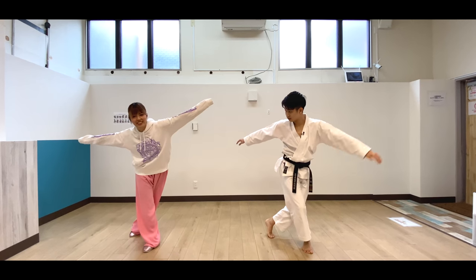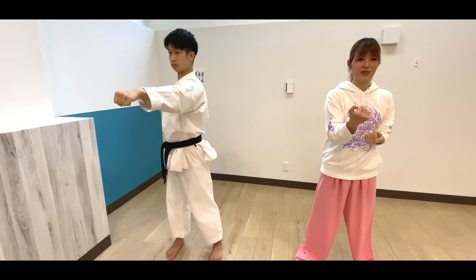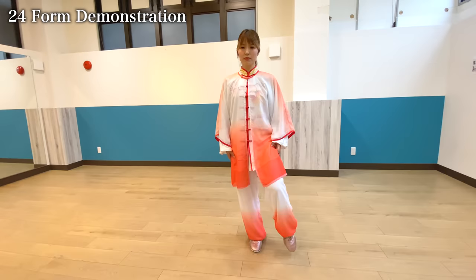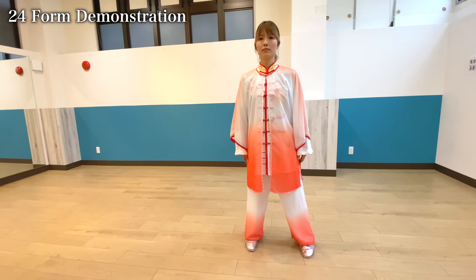Make sure you check out part one where we have covered the basics of stances, punches, blocks, and kicks for the Chinese martial art long fist. Alright, so we will start with Inami-san's demonstration of 24-4.